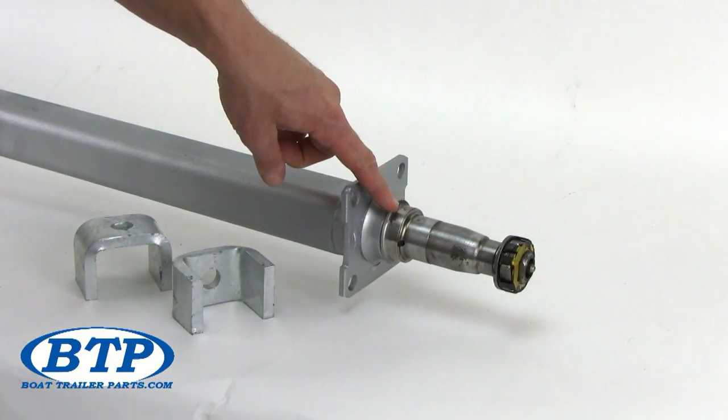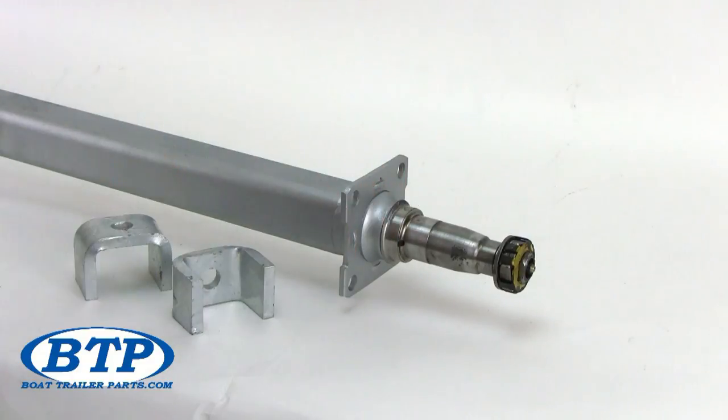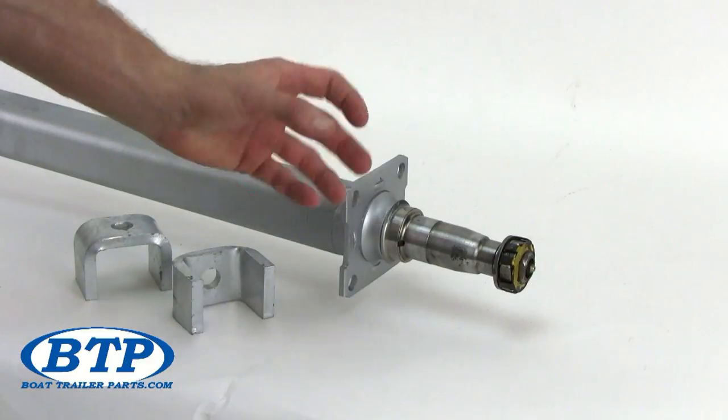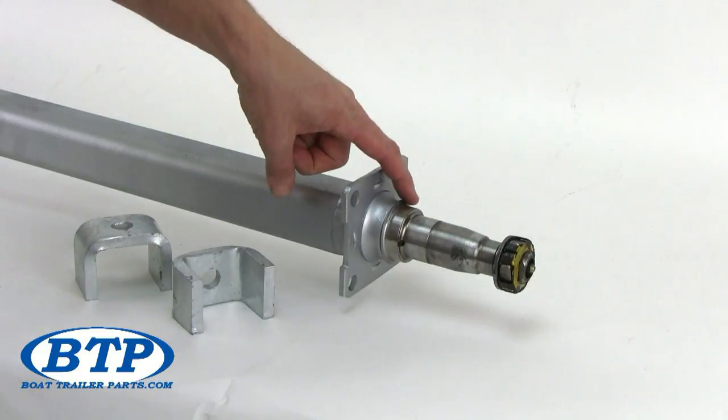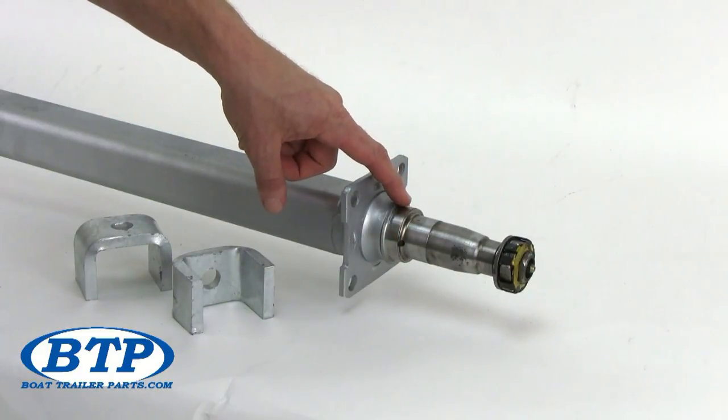Next, we have a stainless steel wear sleeve. This is the surface to which your grease seal rides, and it is in place to protect your grease seal from premature damage and corrosion. As your hub rotates around its spindle, it needs a smooth surface to ride on, and this unique feature protects your grease seal from premature damage.